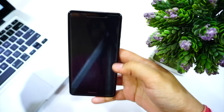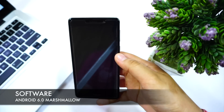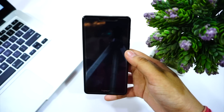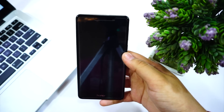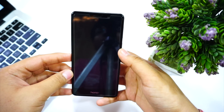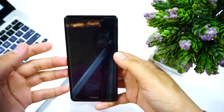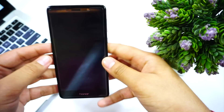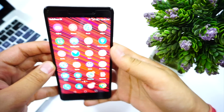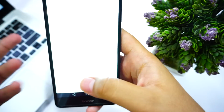Out of the box it comes with Android 6.0 Marshmallow with Huawei Emotion UI 4.1, and Android 7.0 with Emotion UI 5.0 is confirmed for this device. Some international variants have already received Emotion UI 5.0 and Android Nougat, but in India the update has still not occurred, which I think isn't great, but it may come at some point.